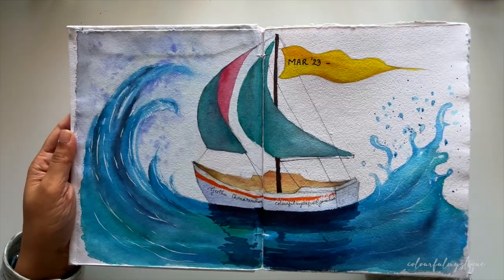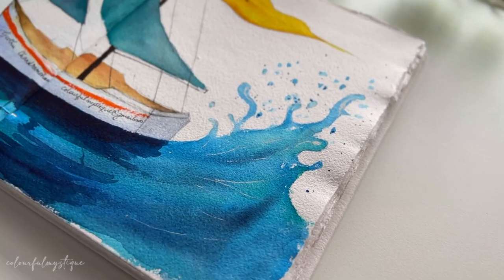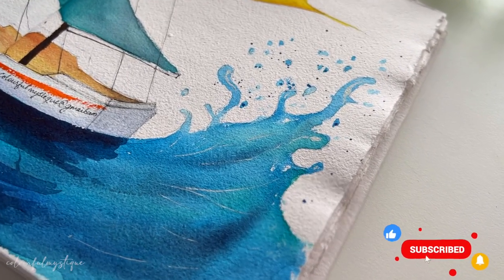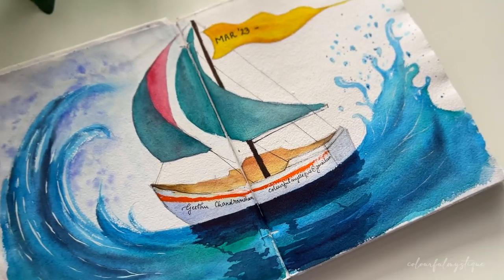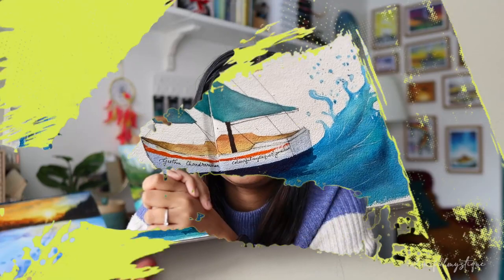Isn't it amazing? I love it! I love it purely because it is my own! Cheers to many many of my creations in the future! I absolutely love the way it came out!